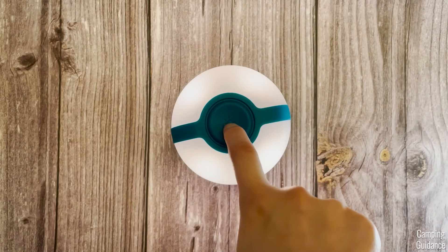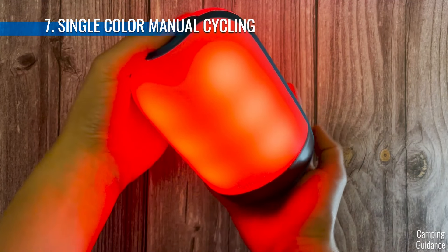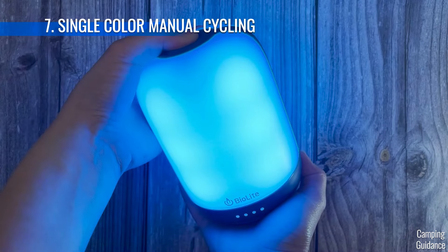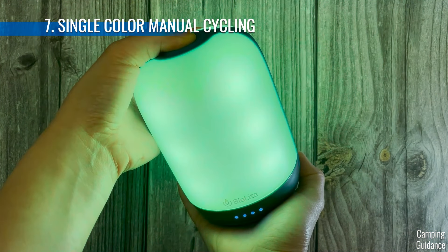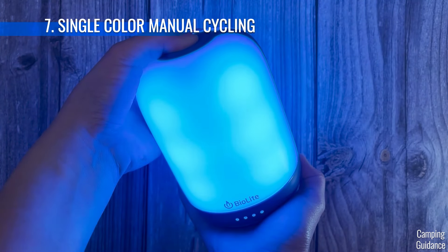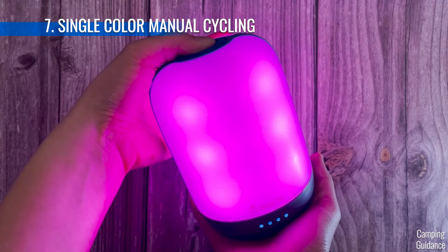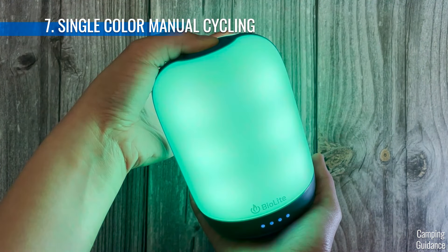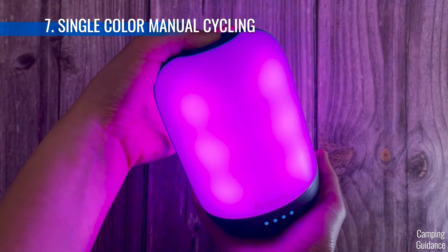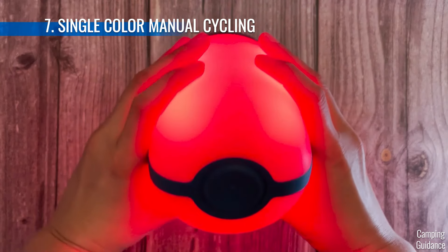Next, the single color mode. Unfortunately you can't control the brightness here, but when you press and hold, it controls the hue or color of the light. It goes through all kinds of different hues — blue, purple, pink, red, yellow, green, and all the subtle colors in between. When it gets to a color that you like, just release the top button and it'll stay in that single color. For example, I can find a red light for a nightlight mode and stay in that color.